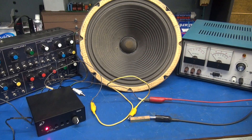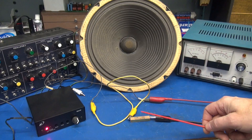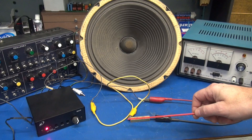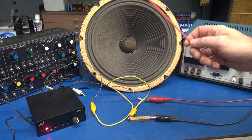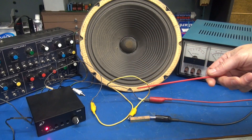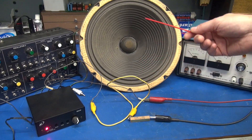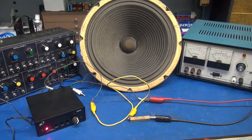Over here, I have a Heathkit high voltage power supply. We're going to apply approximately 150 volts DC to that coil through a 10K resistor. This 10K resistor is in series with the coil on the back of the speaker, which simulates the current that the radio itself would be drawing through the choke on the back of the speaker.